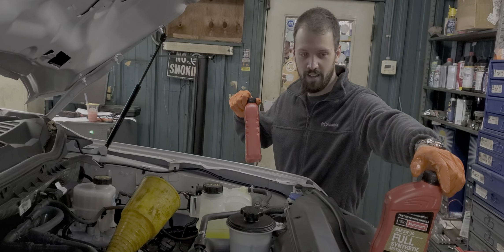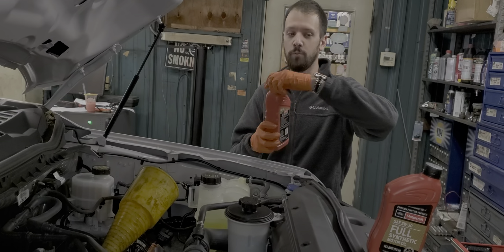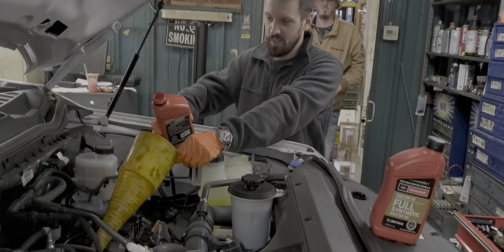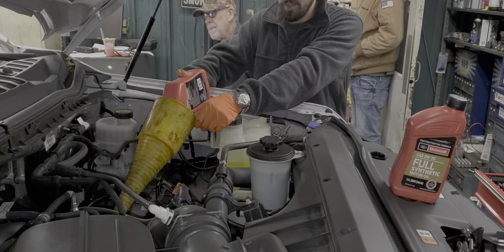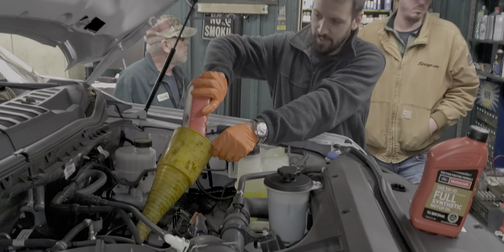It was really hard to find 5W-30 full synthetic. I could find 5W-20 full synthetic, as in the Motorcraft brand. 5W-20 full synthetic was all over the place, and all the 5W-30 I found was synthetic blend. I had to order the 5W-30 full synthetic online from O'Reilly's.